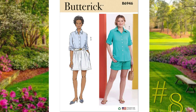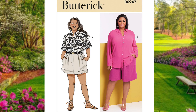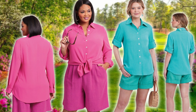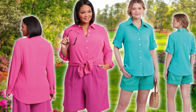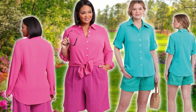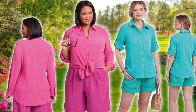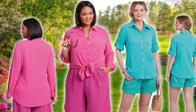Number eight is Butterick 6946 for the misses sizes and Butterick 6947 for the women's sizes. This pattern is a fitted shirt — your classic button-down with a collar, collar band, bust darts, long sleeves with pleats, and button cuffs; you can also opt to sew the top in a short sleeve. View A has long roll sleeves with optional button tabs. The pleated shorts have side front pockets, a flat front zipper, carriers for your belt, and can be sewn in various lengths or even elongated into pants. Sizes range from 4 to 20 on the misses and 20 to 28 on the women's size. The pattern is rated easy, but I'm going to call it average.